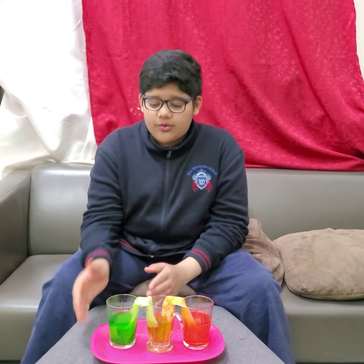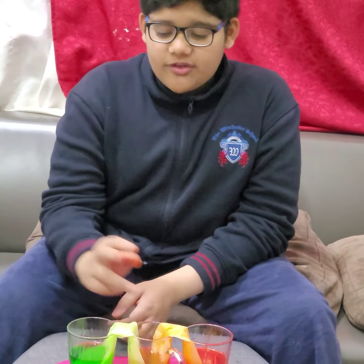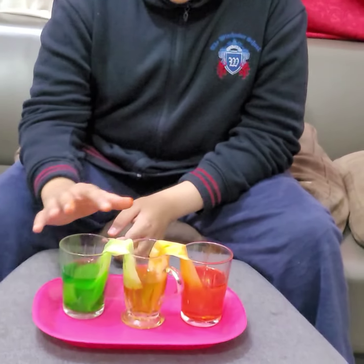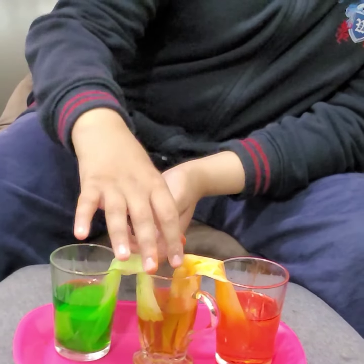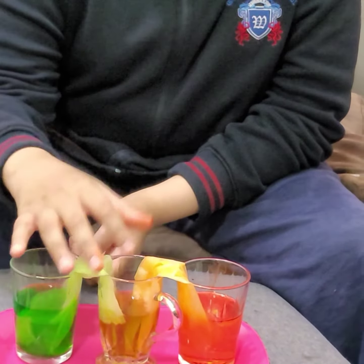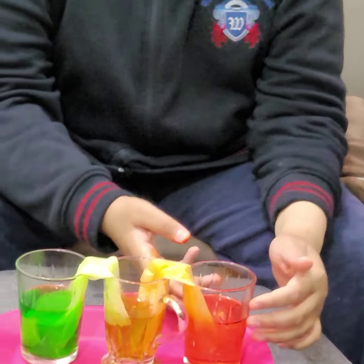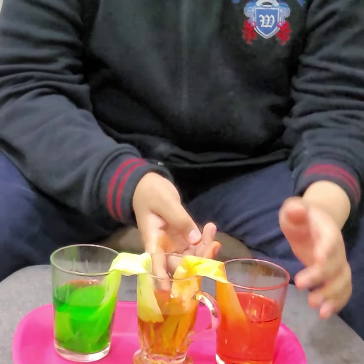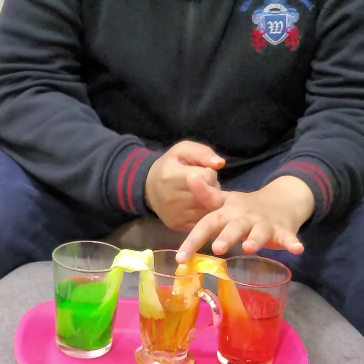So the water here traveled into this middle cup right here. Inside the green one, we added tissue inside, and now it put a little bit of water inside and it actually traveled. And in the orange one, it does really travel. You can see a little bit of orange and green — so it traveled in here.